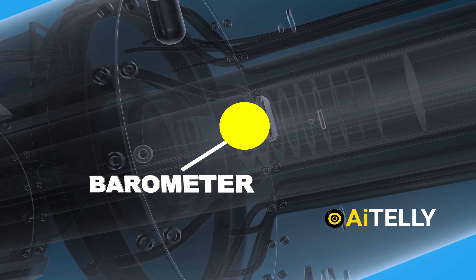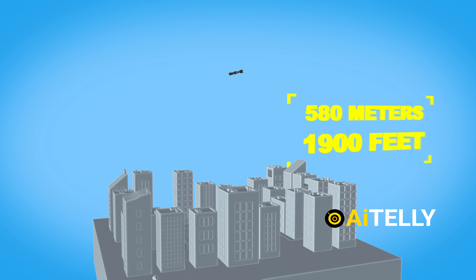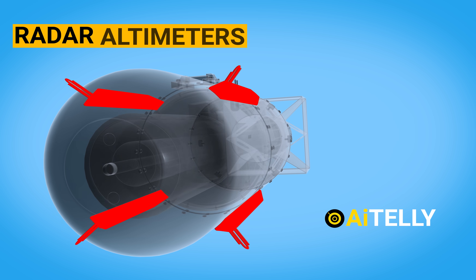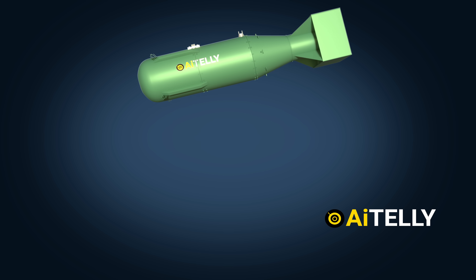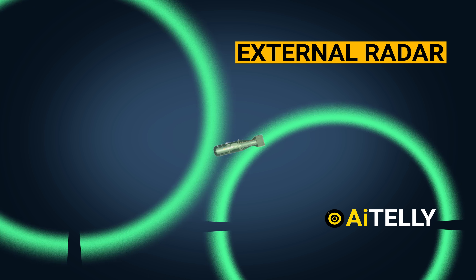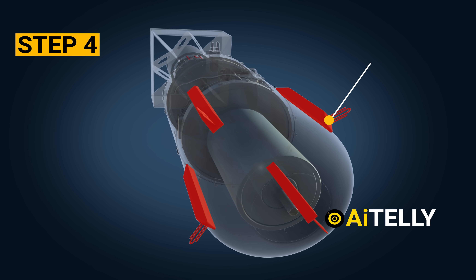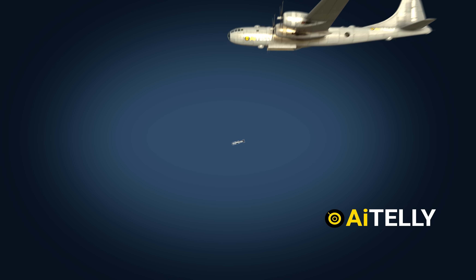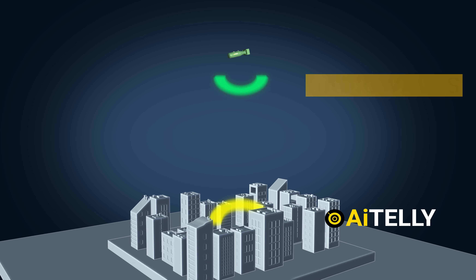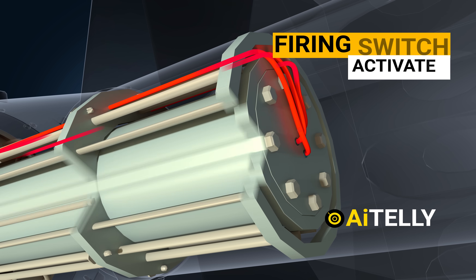Step number three: the barometer senses the desired height of around 580 meters or 1,900 feet. As the Little Boy was designed to be an air burst above the ground, the membrane closed a circuit activating the multiple radar altimeters located at the front of the bomb. The barometric stage was added because of a worry that external radar signals might detonate the weapon too early. Step number four: to ensure accurate detection of final altitude, multiple radar altimeters were utilized, measuring altitude through the timing of radio waves' travel, reflection, and return. Once the correct height was sensed, the firing switch activates.